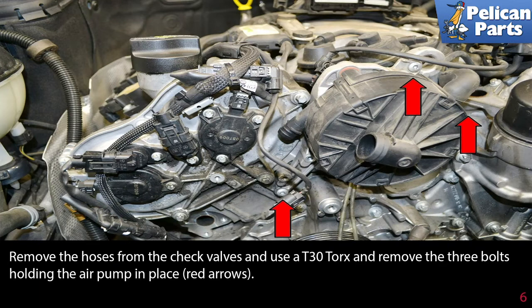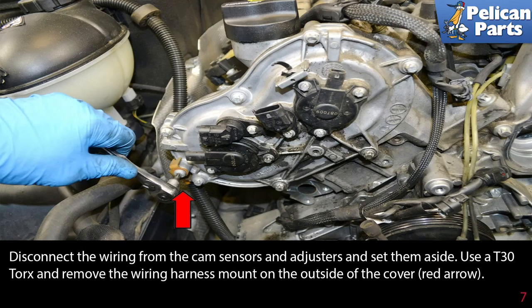Remove the hoses for the check valves and use a T-30 torx and remove the three bolts holding the air pump in place, indicated by the red arrow. Disconnect the wiring from the cam sensors and adjusters and set them aside. Use a T-30 torx and remove the wiring harness mount on the outside of the cover, red arrow.